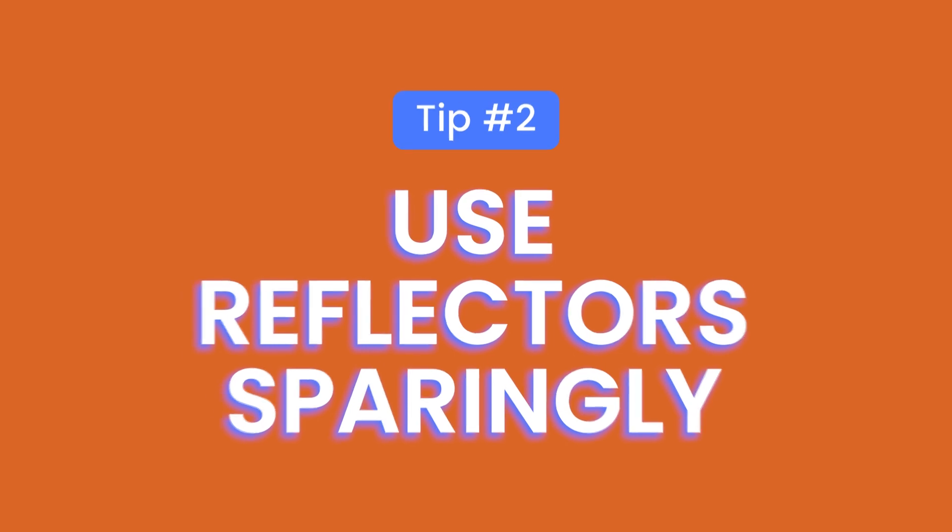This leads me nicely into my second tip, which is all about the use of reflectors when it comes to food photography. I commonly see so many food bloggers and photographers using reflectors on the opposite side of their light source, and this is basically to reduce the amount of shadows. Today I want to tell you to stop doing that all the time. Constantly using reflectors to bounce more light into your image is so overused in food photography, because what you're essentially doing is getting rid of any shadows that are present in your image.